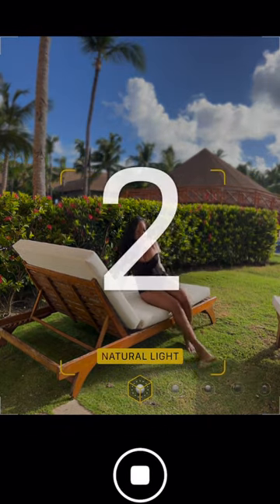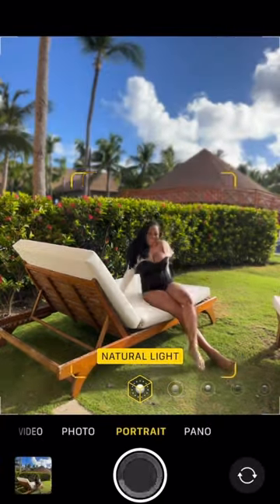Those are the two ways that I love to utilize when I'm taking my own photos, but you can also utilize this if you're taking group photos as well.